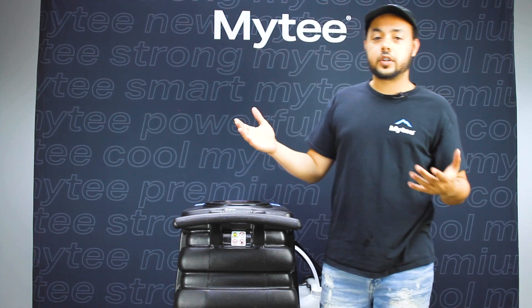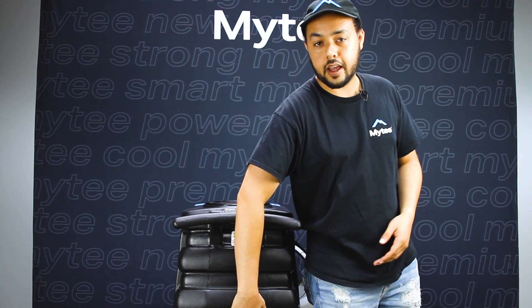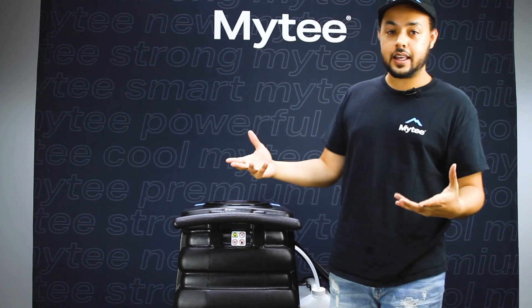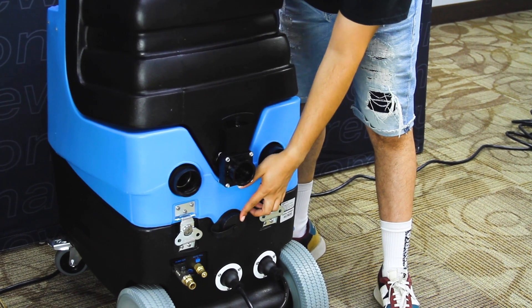Now that we're clean and done with that, I can go ahead and empty any water that is back in the tank out of the drain valve. Any remaining clean water I will empty through this port back here. And we have an empty, clean machine.